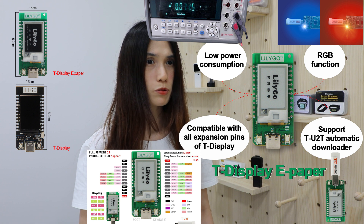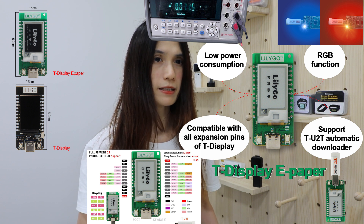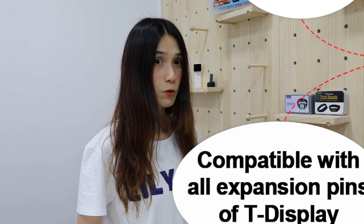It supports TU2T automatic download. So far, it is the lowest price of all our ePayPo boards. If you like ePayPo boards, TDSPay ePayPo will be a good choice.